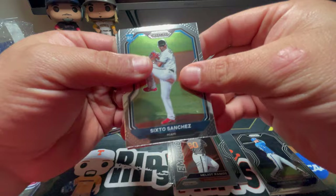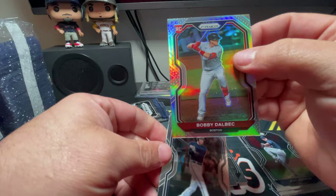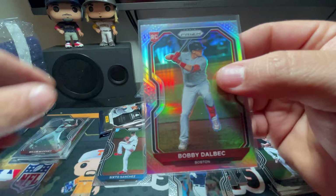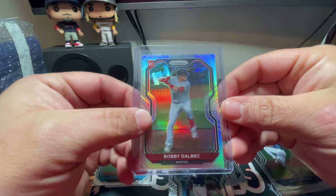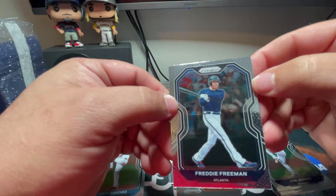There's a nice Sixto Sanchez rookie card — we'll definitely be sleeving that one up. There's a Jose Berrios, and here's a very, very nice card — one of the best rookies you can get: Bobby Dalbec prism, it just says prism right here. That's very nice, we're going to top load that one. It's definitely one of the better rookie cards you can get in any set this year. And the last card was a Freddie Freeman base. All these cards are off to the right, real thick on the left.